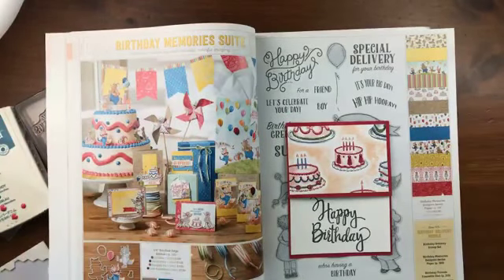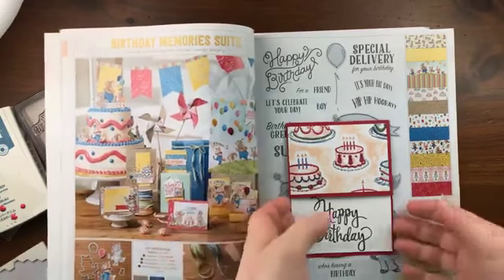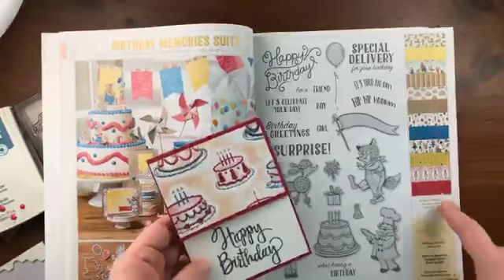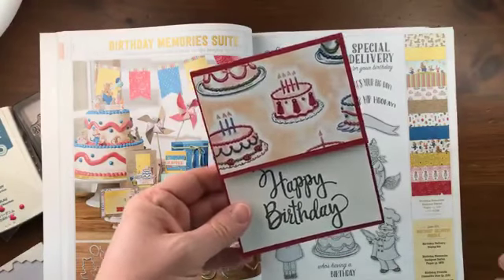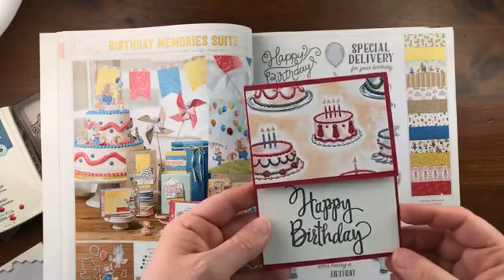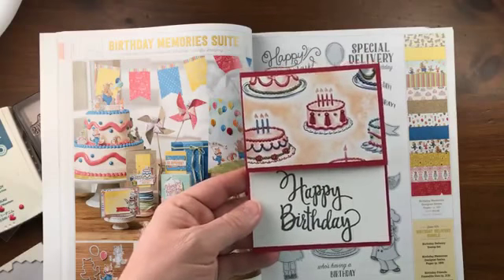Hi everybody, it's Julie Davison from juliedavison.com. Today is Makeover Monday. I have been meaning to get back to my Makeover Mondays for a while now. A couple months ago, Barb Hopper sent me this awesome card using the birthday delivery stamp set and the coordinating birthday memories designer paper. She just said she was stuck and wasn't sure what to do or change with the card. So today I'm going to give this card a little makeover and make a few changes that I think will help get Barb unstuck and help finish up the card.